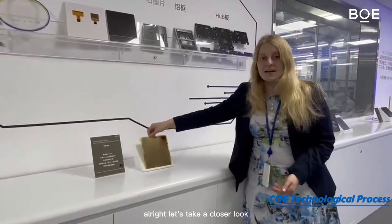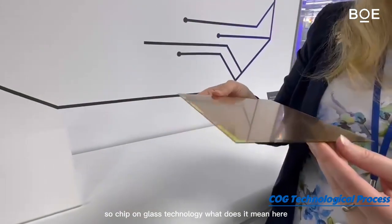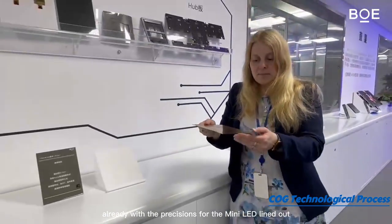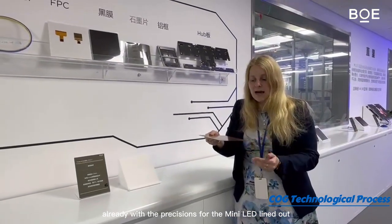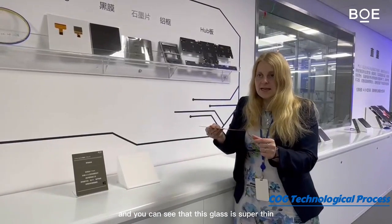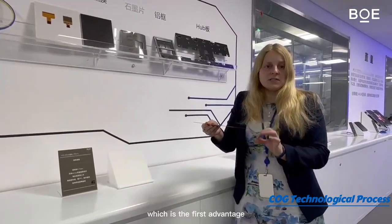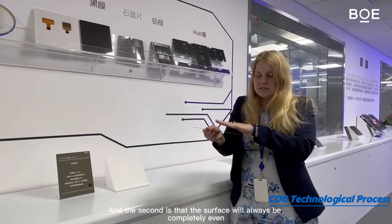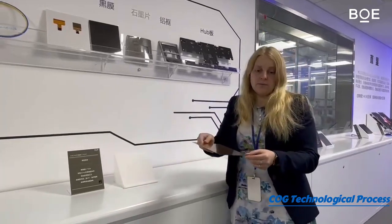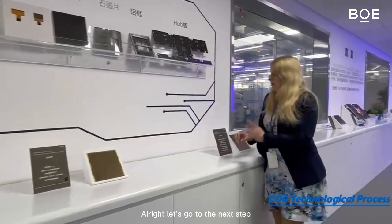Let's take a closer look at the chip on glass technology. Here we have the mother glass already with the positions for the mini LEDs lined out. You can see that this glass is super thin and it will stay like that, which is the first advantage. The second is that the surface will always be completely even, giving this panel its great outlook.